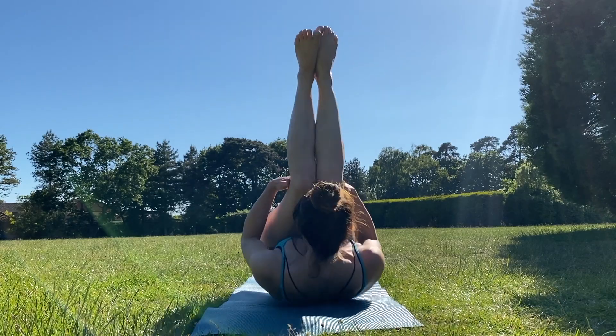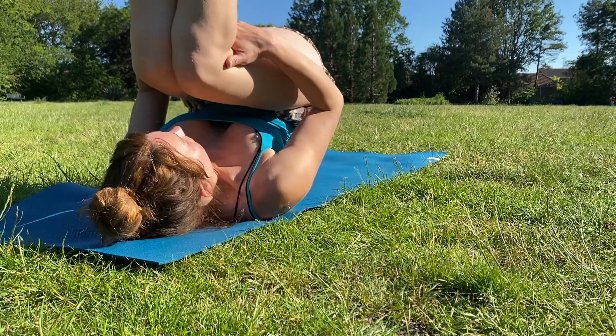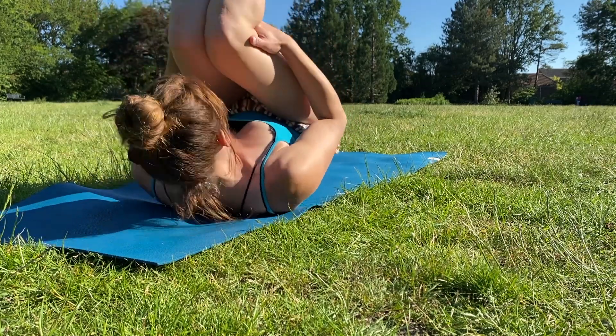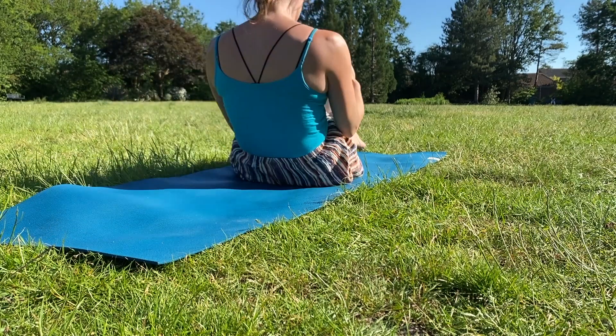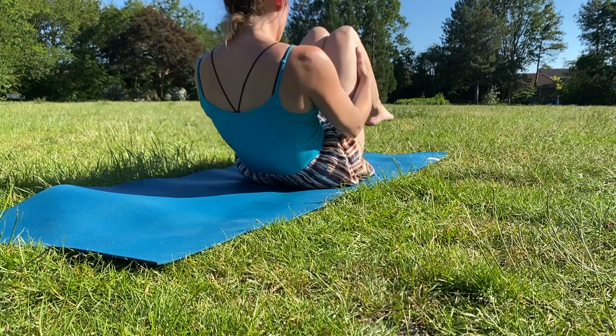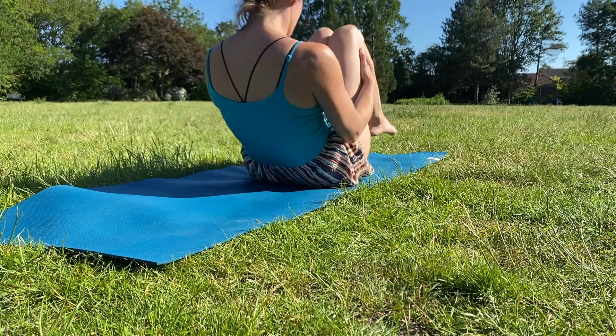Then holding your legs behind the thighs, begin to rock backwards and forwards, building up momentum. Eventually we'll come up to sitting, but enjoy the rocking, because this is a wonderful massage for your lower back and for your mid back too. Make sure you don't roll any further than onto your shoulders — the shoulders get a nice massage against the earth.